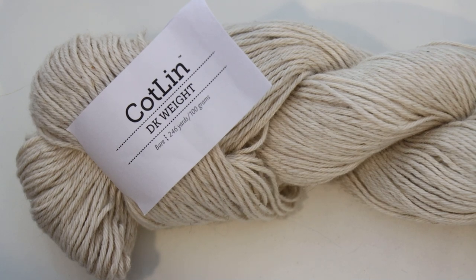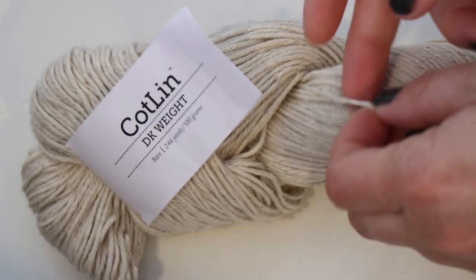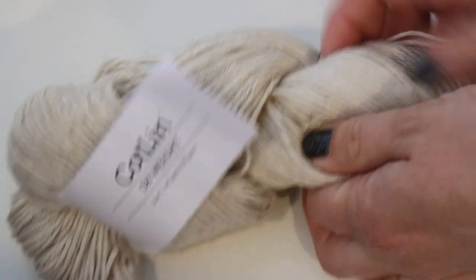Hi everyone! I am Rebecca from ChemKnits, and today we are going to dye a cotton linen blend. Cotton is a yarn base that is 70% cotton, 30% linen, and it does have a nice drape to it.